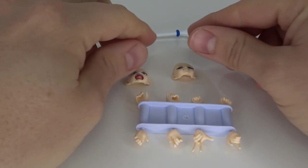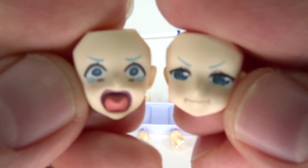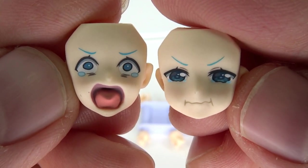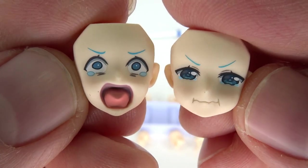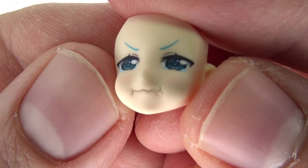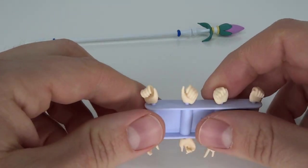Now for arguably the best part of the figure: the accessories. These faces are awesome — oh my god, I love these two. You got the pouty face and the crying face. This is Aqua 100%. I especially love the crying face — minutes and seconds before she cries.